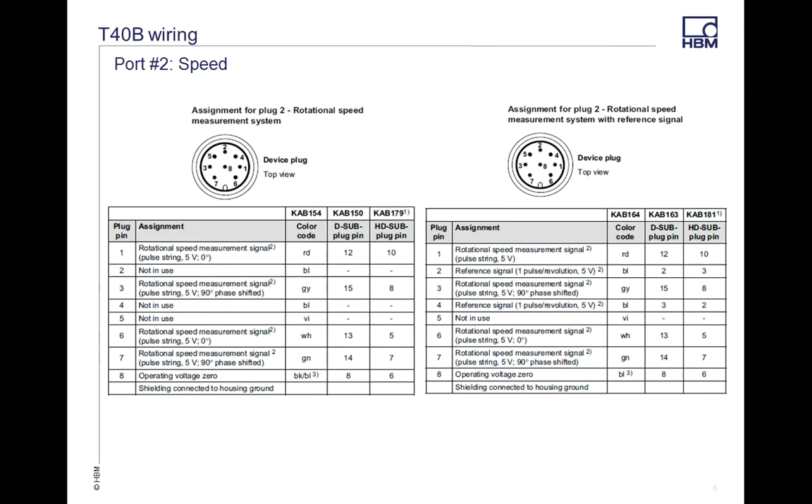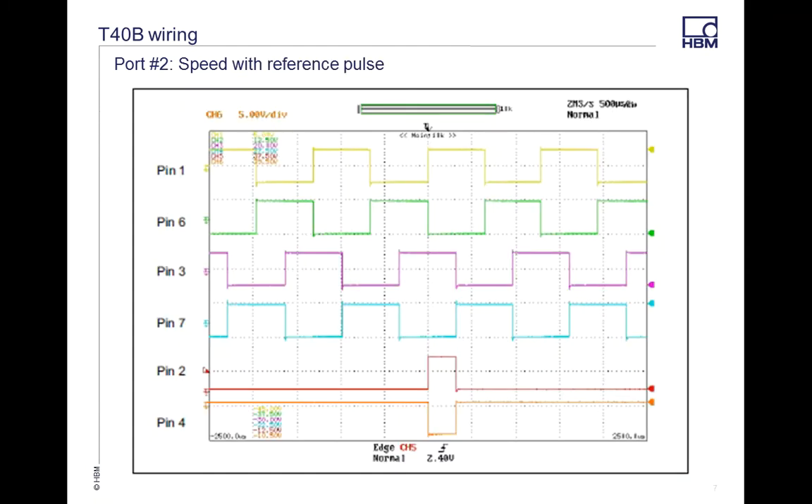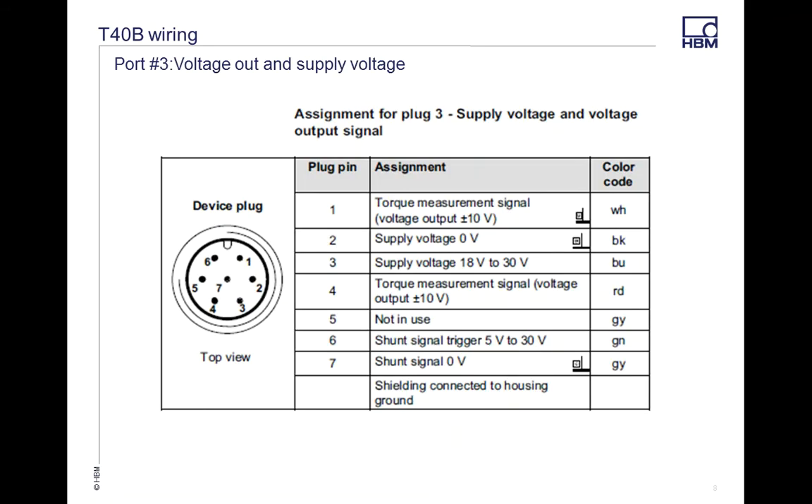On Port 2 there are a couple of different options depending on what your torque transducer has — for speed, and for speed with reference pulse. The reference pulse gives you a square wave pulse every 360 degrees, so depending on whether you have this option on your transducer, you can get the actual angle of your rotor.